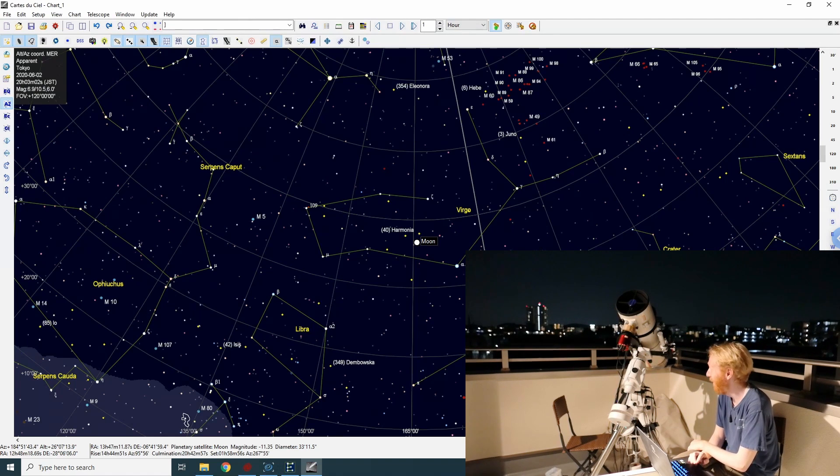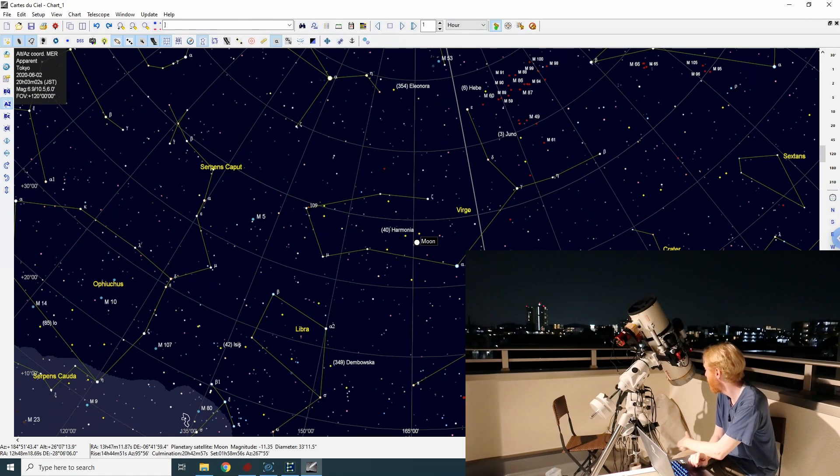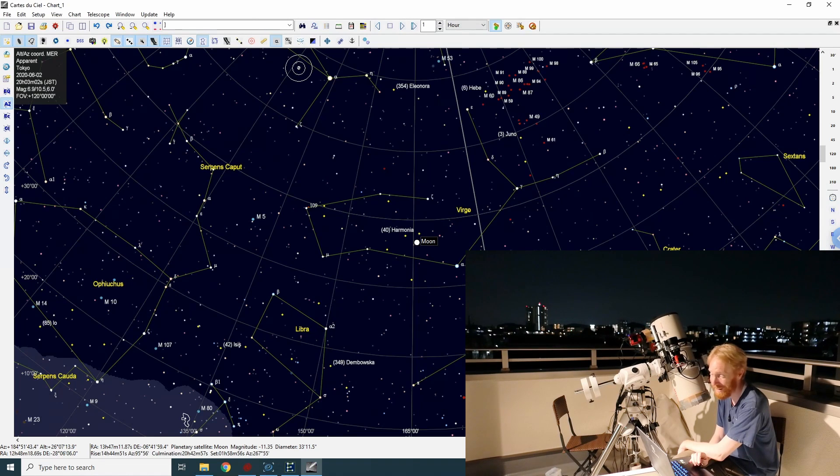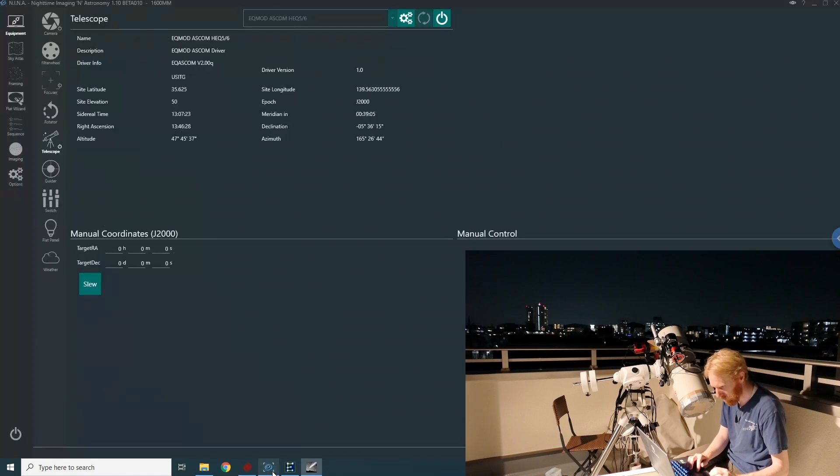It always amazes me — it's just a two-axis robot really, but I never get tired of watching my telescope slew. It's just so beautiful. I know I'm a geek, a hopeless geek. Okay so it is slewing — I think it's actually going to get pretty close to the moon, which is weird because when I set this up I moved the dec axis by 90 degrees.